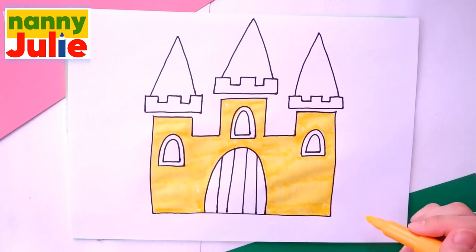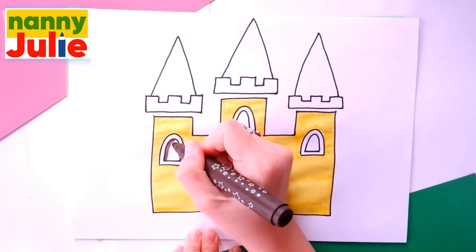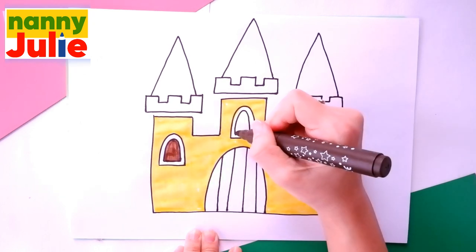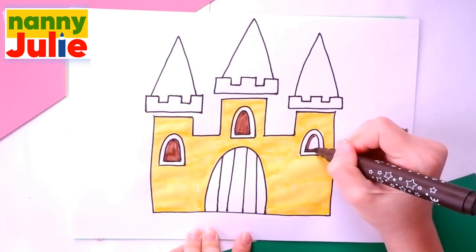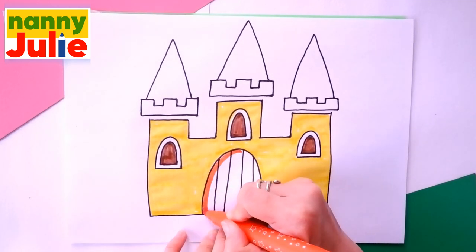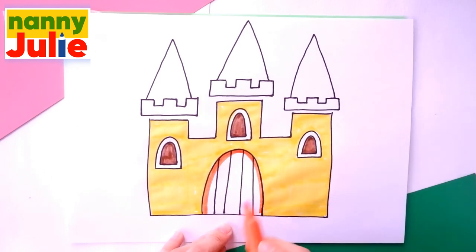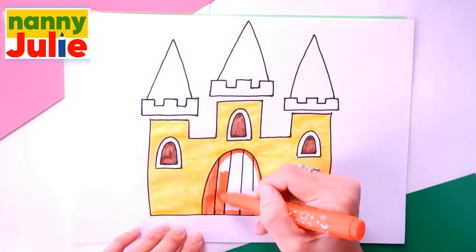I have already painted the towers. Now I choose brown for windows — tracing again and coloring inside. Then I choose red for the drawbridge — tracing and coloring inside.